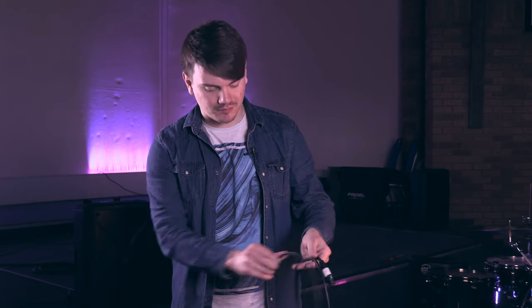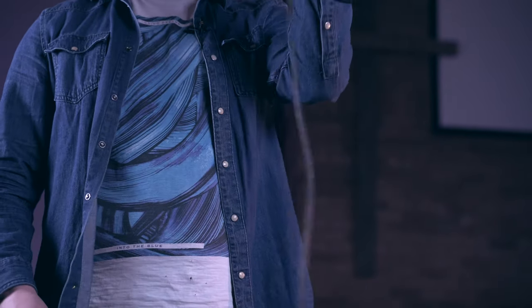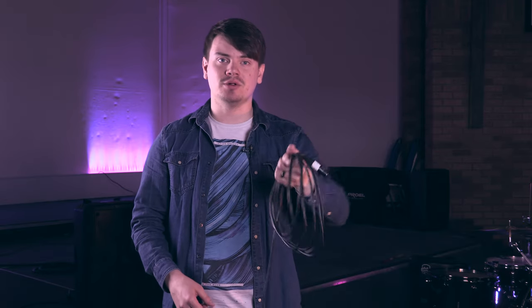Another method of coiling your cables incorrectly would be to simply coil them up like this. And while that's nice and neat, and much less strain on the cable than around the elbow, if you do that enough times with the same cable, it's going to end up like one of those old telephone wires, really coiled up and windy.